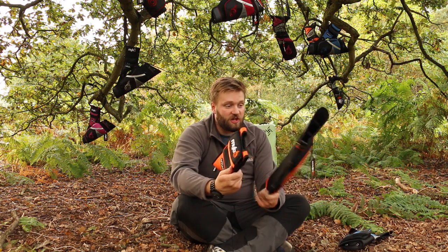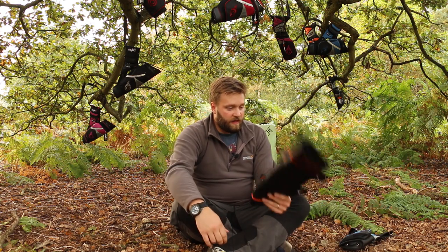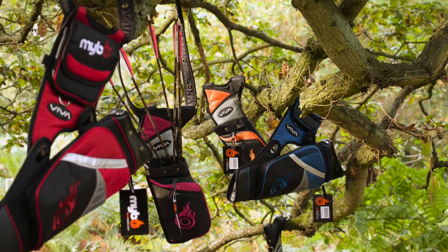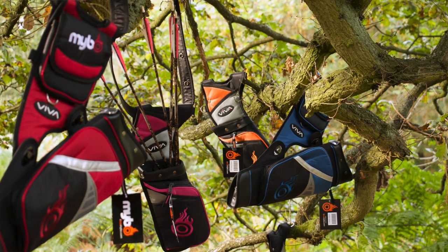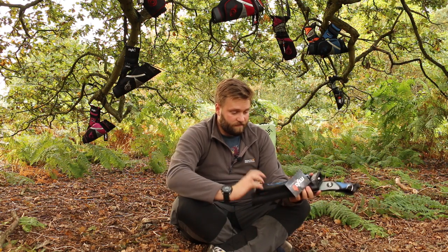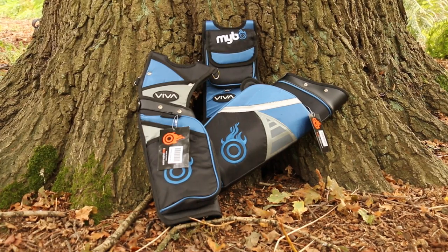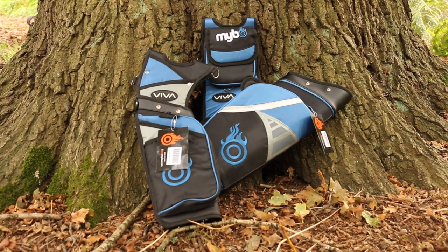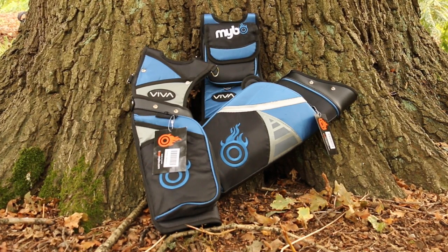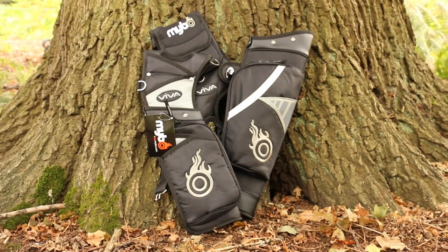I just wanted to show you quickly the new quivers we've just had in. The large target style quiver retails for £49 and the field style quiver is £44 — they're definitely worth the money, absolutely solid as a rock. Both the field and target quiver are available in five different colours: blue, pink, orange, red, and grey-black.